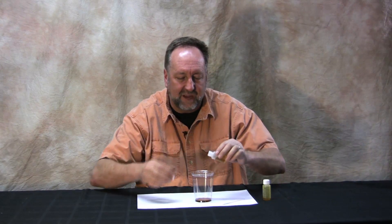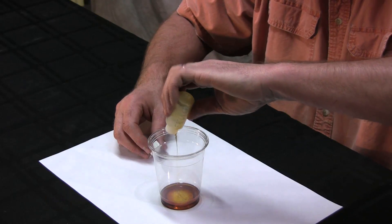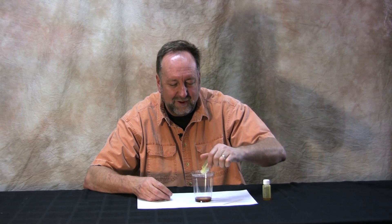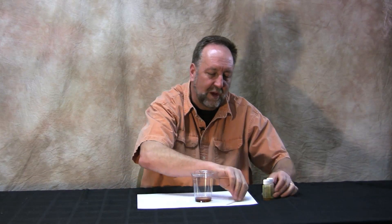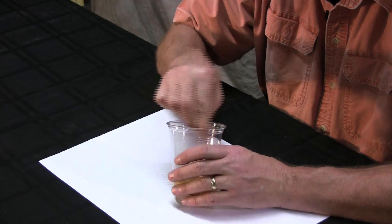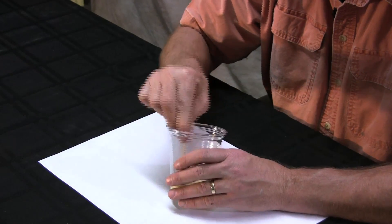Now the trick to this experiment is to mix the chemicals thoroughly and just enough. We've done extensive research here and found that if you mix the chemicals by stirring them exactly 100 times, you get the optimum reaction — which in our case is a huge pile of foam.